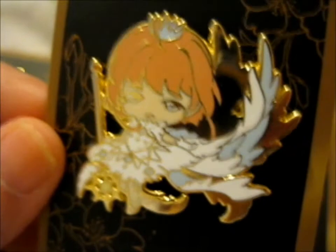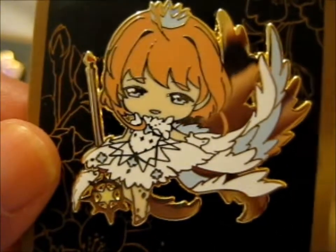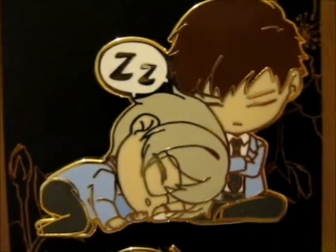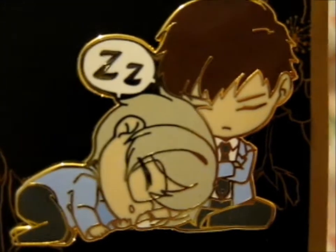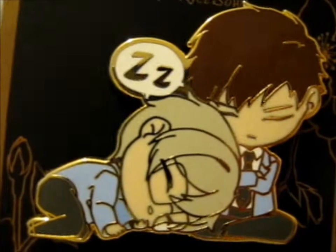It's very reflective — you can see the camera — but it's really pretty. Next up, we've got a very cute Toya and Yukito. Sleeping room.